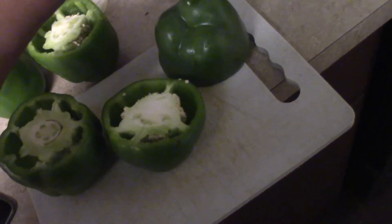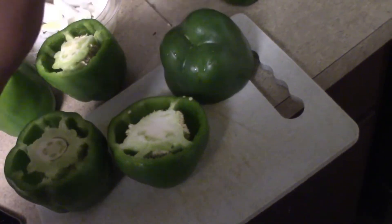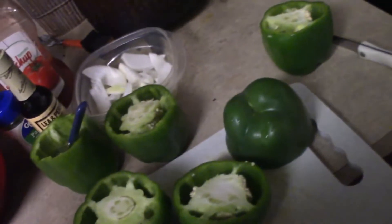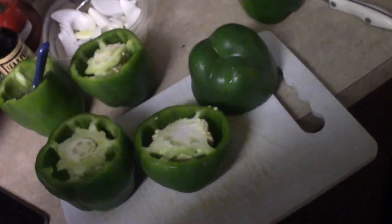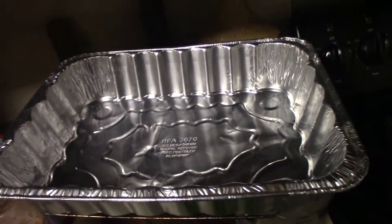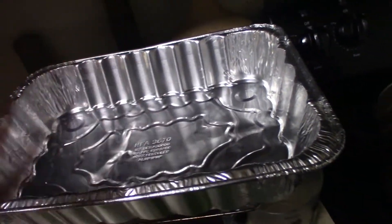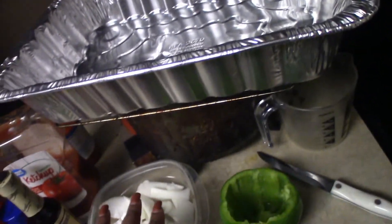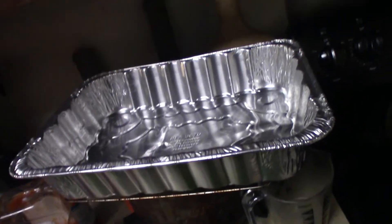For the bell peppers, I laid them sideways, cut off the top, scooped out the guts and scraped them clean so they look like little boats. On the bottom of each bell pepper I poke a hole — that helps the flavor from the sauce in the bottom of the pan seep up through the pepper. Now I've de-veined all of my bell peppers.